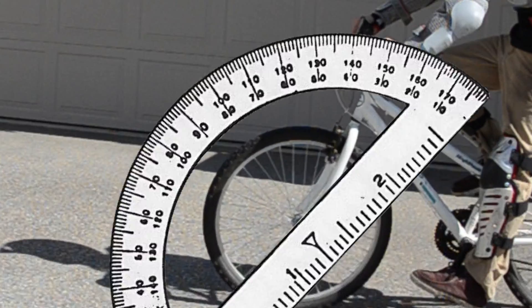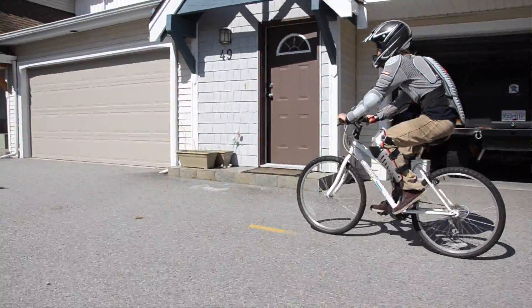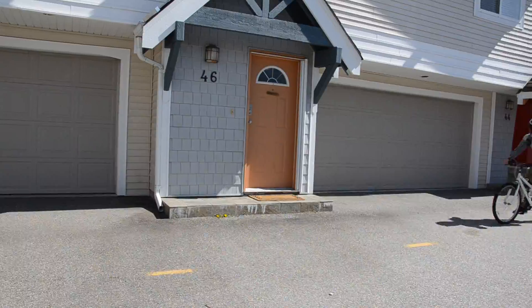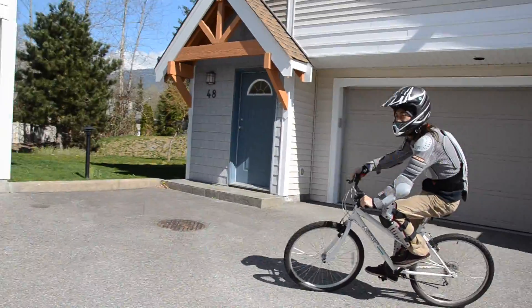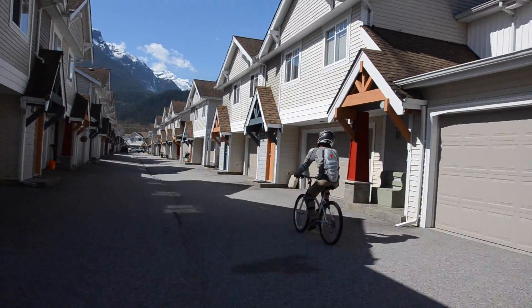Now here's a perfect example of positive caster in action. Notice how easy it is for Tommy to keep the wheel exactly where he wants it. Alright, let's change some angles.